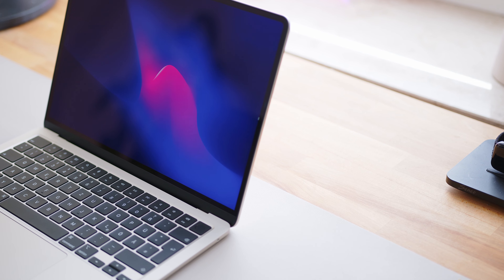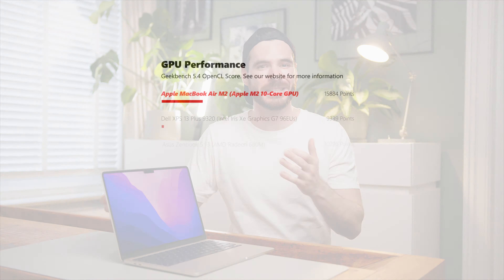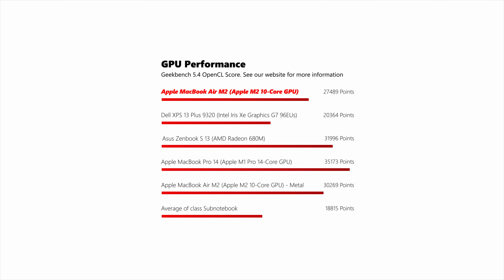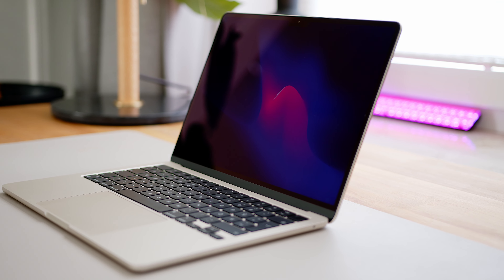For more detailed benchmark results, head over to our website for the written review. In terms of GPU performance during synthetic tests, Apple shows the competition where it's at for integrated graphics — both Intel's Xe and AMD's 680M get demolished in the 3DMark Wildlife test. In Geekbench OpenCL, however, AMD sits above the M2 while Intel is still far behind. That said, this GPU performance isn't accessible for gaming since there simply aren't many games on macOS. For a full breakdown of short and extended load behavior, check out the written review by my colleague Andreas.